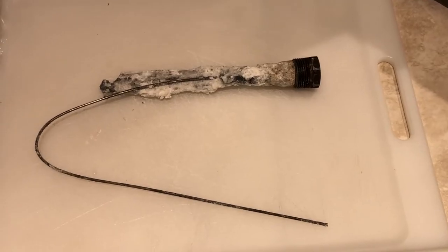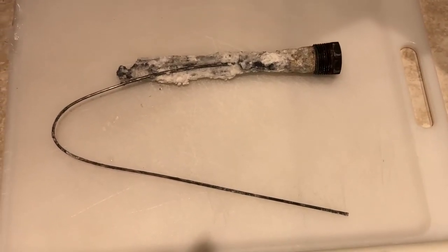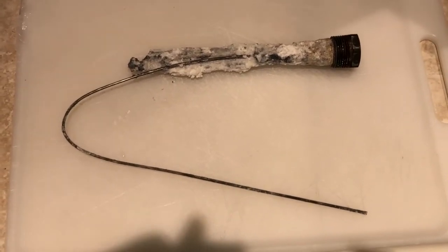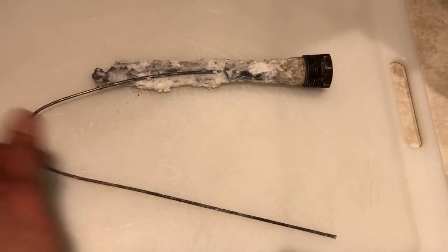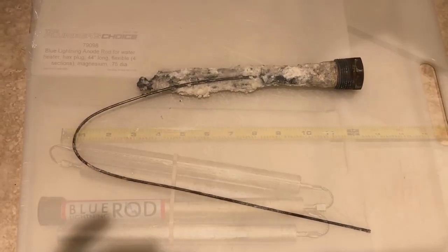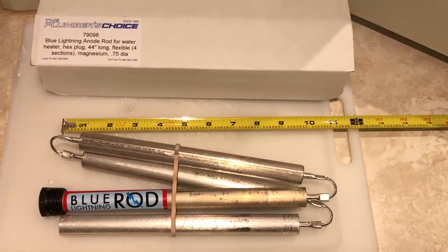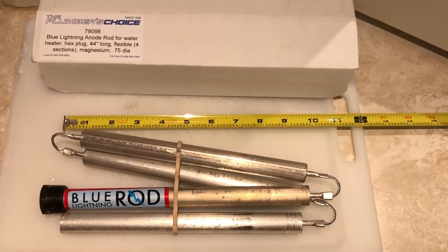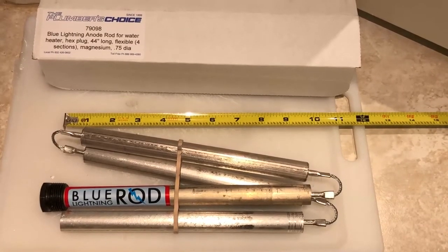After removing the anode rod, this is what it looks like. There was still some material on there, but it's heavily corroded and doesn't look anything like metal anymore. You can see how short it is — maybe under two feet. The replacement I have is substantially longer. Here's the new segmented anode rod I got from Amazon for about $30. You can see it's roughly doubled the length of the old one, so I'm going to put it in and make sure it's not too long — I can always cut it if needed.